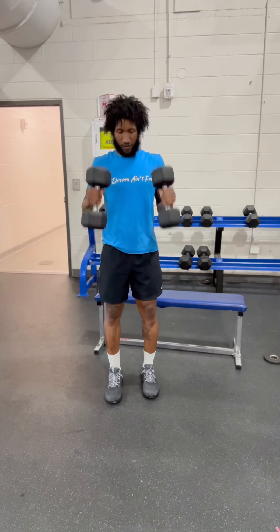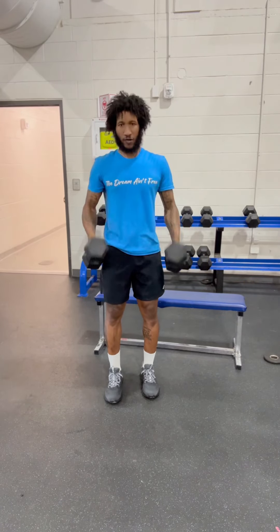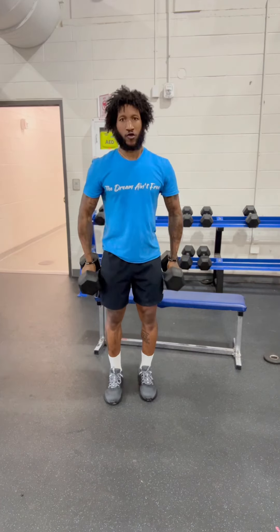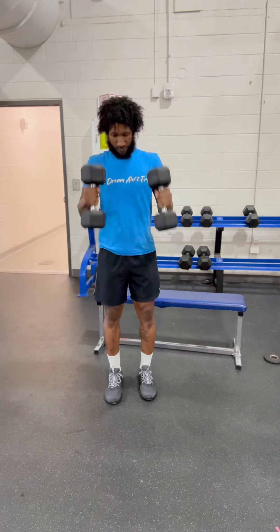Yeah, the grind don't stop. You see we staying active and staying moving. Health is wealth. We getting these hammer curls. We're going to do four sets of 12. Everything we're actually doing today, we're doing four sets of 12.